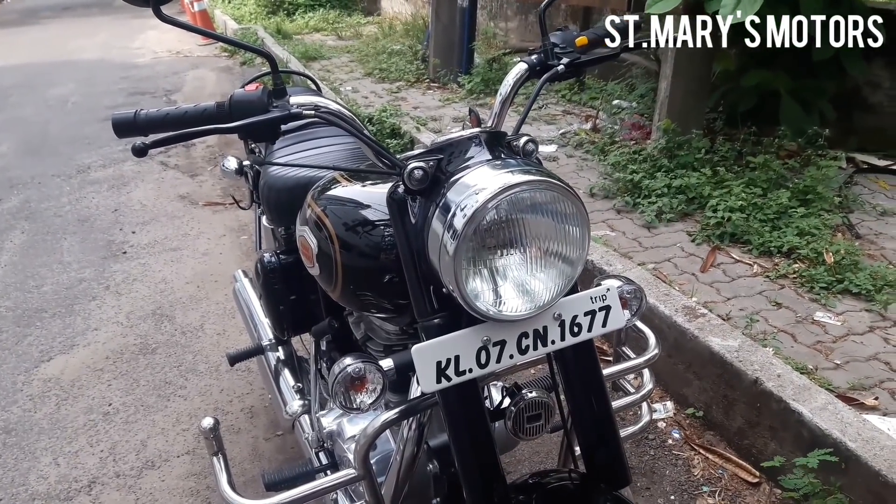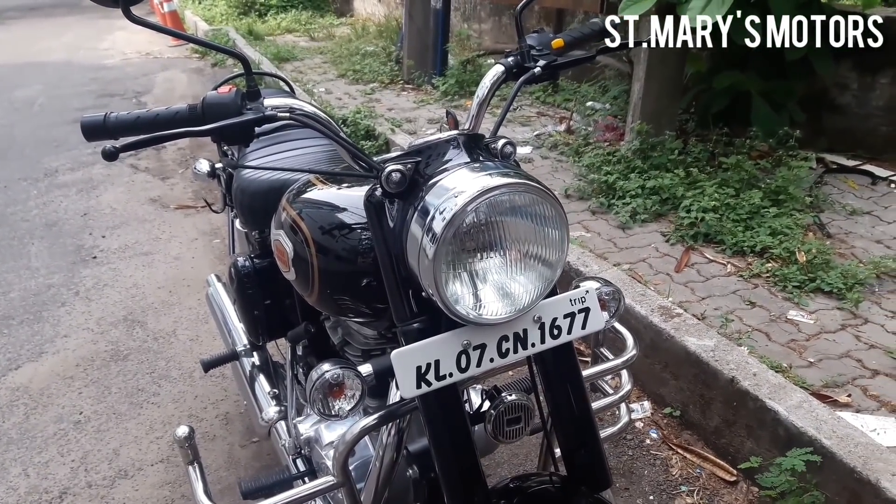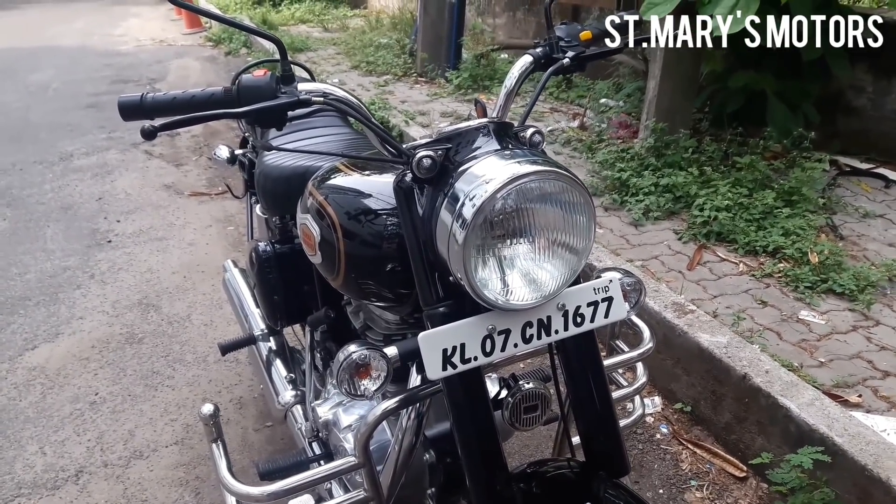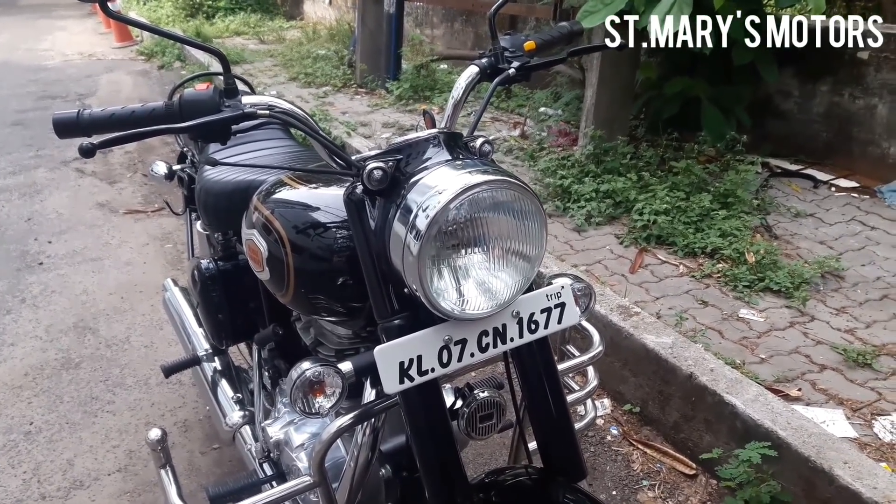This is a standard Royal Enfield Bullet 350. Royal Enfield is an iconic model, and this is a continuation of that legacy — the Royal Enfield Bullet 350.